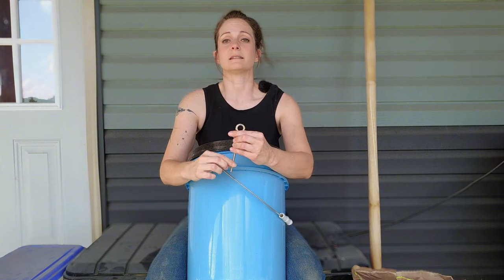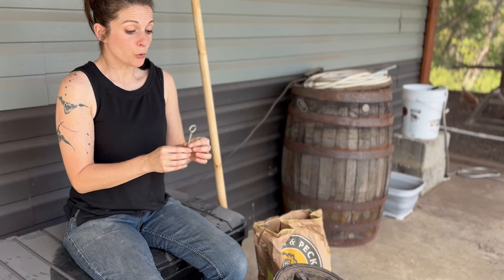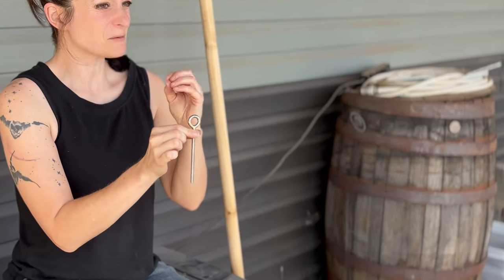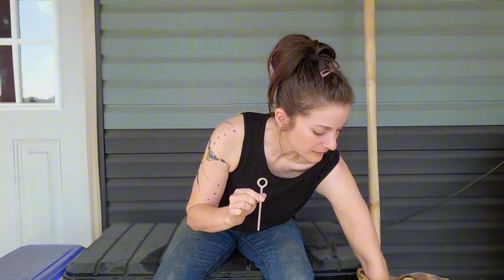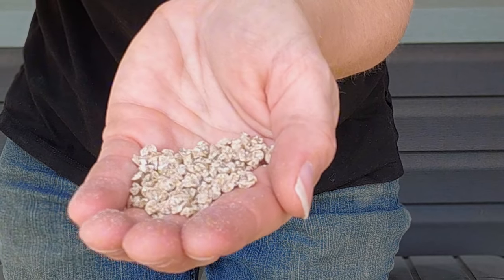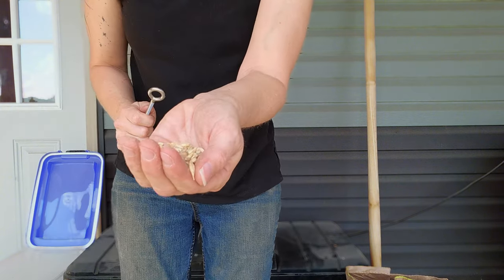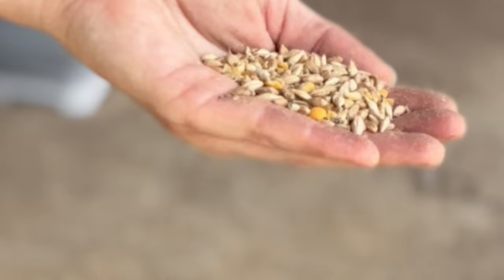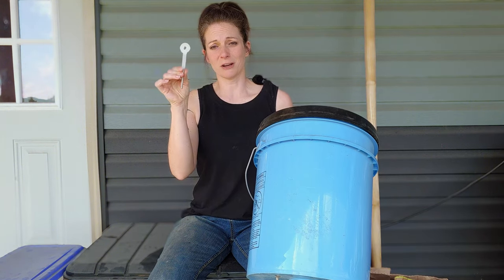The next thing you want to get is a stainless steel eye bolt. I went with a 4-inch length and a 1-inch diameter on the eye. This depends on the feed that you're using and the size of the feed, whether you're using a pellet, mash, or crumble. If you're using a pellet, you're going to want the eye to be as big as you can get it because those are bigger pieces that need to come out of the hole. If you're using a crumble with very tiny pieces, you don't need an eye bolt that big around. I had to order mine online because these aren't very common at the big box stores.